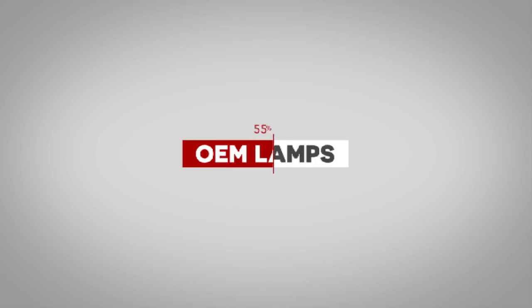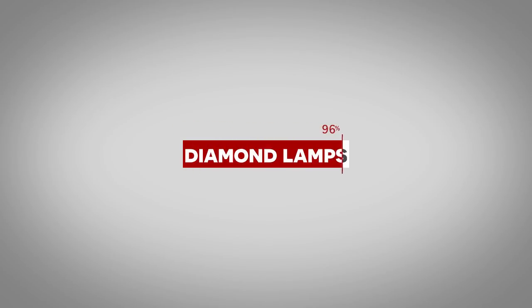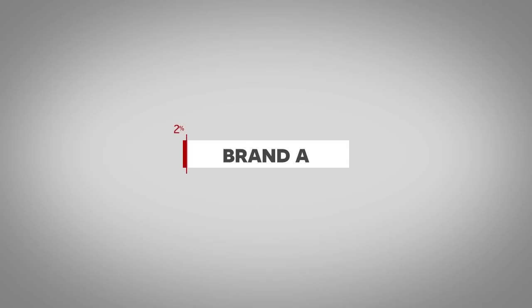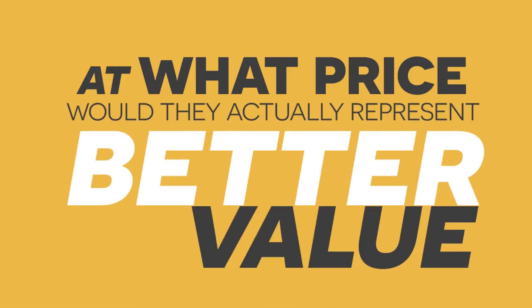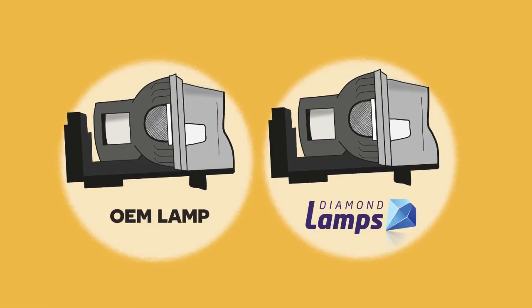So in summary, the test findings were that the OEM lamps all operated at a usable brightness level for 100% of the stated lamp life, as did the Diamond lamps. Compatible brand A lamps, on average, operated at a usable brightness level for just 3% of the stated lamp life. Brand B managed 38%, and brand C managed just 32%. All the compatible lamp brands would boast great performance at a great price when offered online — but at what price would they actually represent better value than the OEM or Diamond lamp? It does make you reconsider the value of compatible lamps, doesn't it?